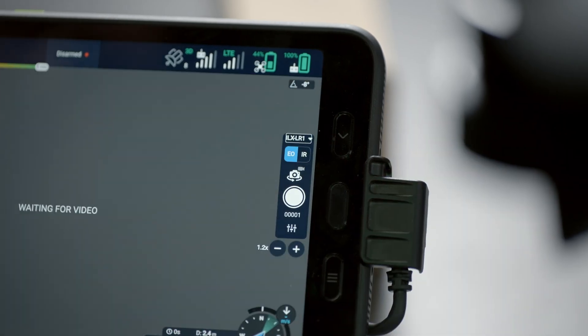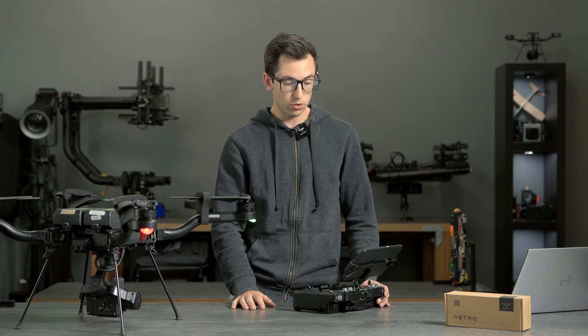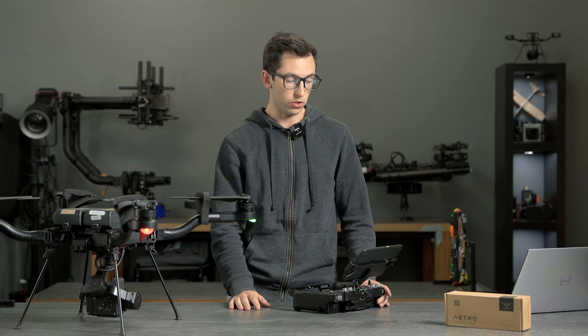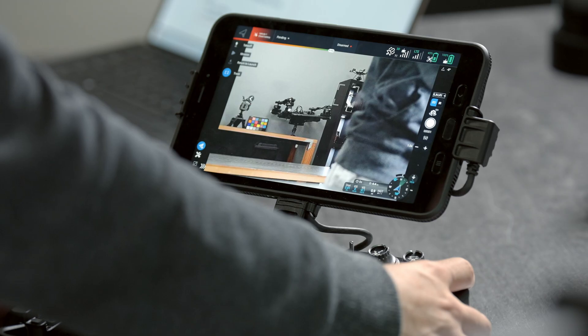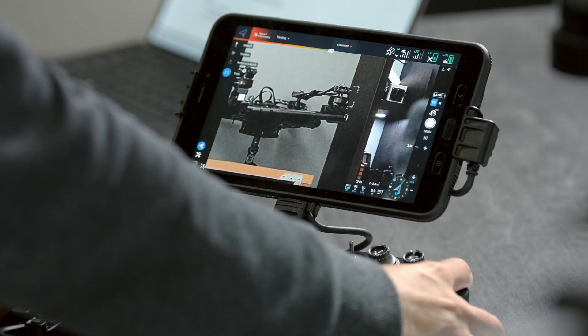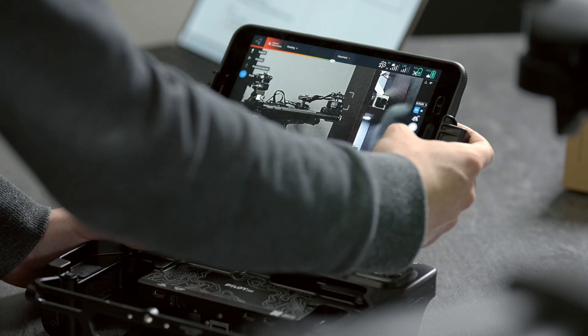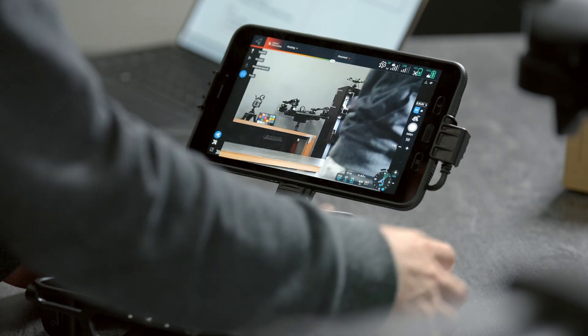Jumping over to the LR1 feed, we've made a number of improvements to the LR1, and some of these are actually backwards compatible with the A7R4, so those payloads will get the update as well. We've added digital zoom — similar to the Boson, we have it on the rocker as well as the buttons — so up to 4x digital zoom, which is really great for inspection.